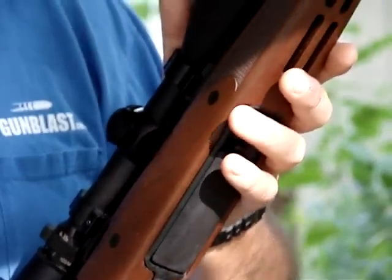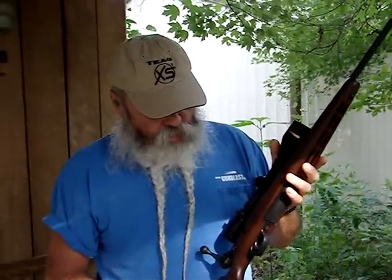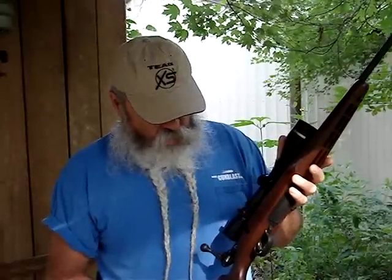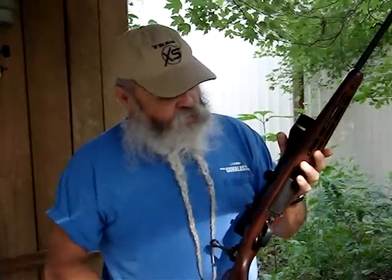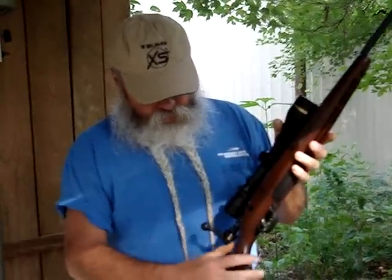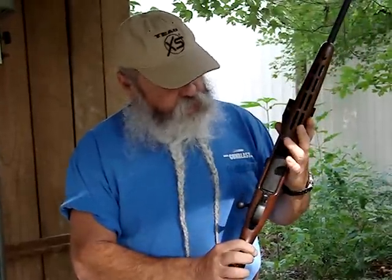Savage, because of them coming out with the AccuTrigger many years ago, just about every rifle maker now has a decent trigger you can get. I still prefer this AccuTrigger — you can set it down light and it will not accidentally go off if you drop it or whatever. It's got sling swivel studs, which any hunting rifle should have. There's a nice checkering on this walnut stock, which is really functional and looks good, and the trimness of the stock makes it real easy to handle and easy to carry.